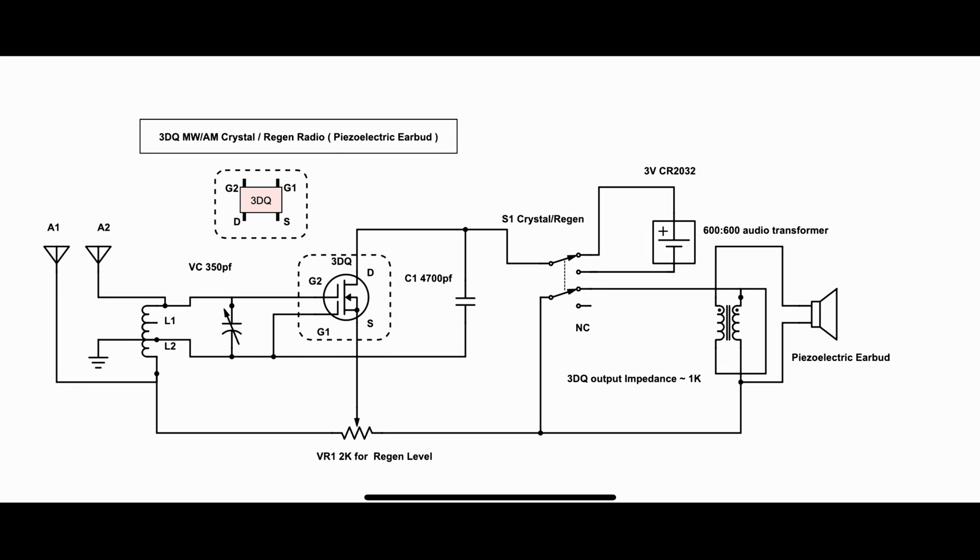This is the circuit I'm going with. The only difference is on the right-hand side of the diagram, where I add a bit more detail about the auto transformer. I have this 600 ohm to 600 ohm transformer and I cross-wire the output back to the input to create an auto transformer — meaning there's only one common ground and then the output and input are all wound on the same coil. You can mix and match to create the impedance ratio you want. In my case it's a 4-to-1 ratio. This diagram is for a piezoelectric earbud, which needs a step-up transformer because the impedance of the crystal or piezoelectric earbud is much higher than the 3DQ — around 2 to 4 times higher.